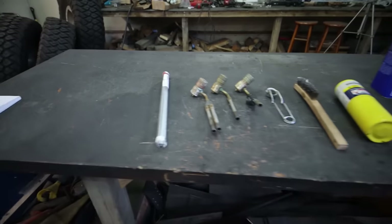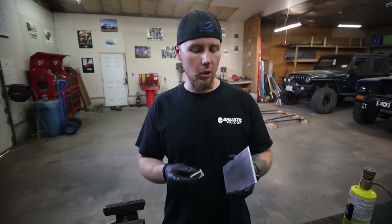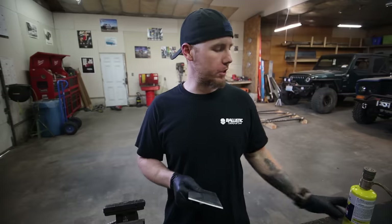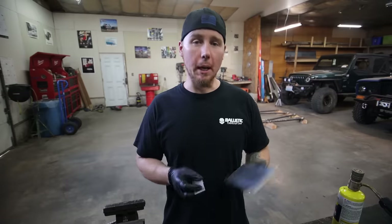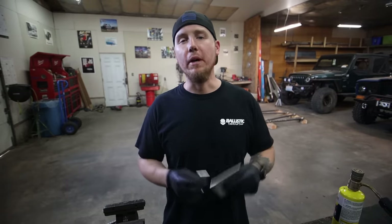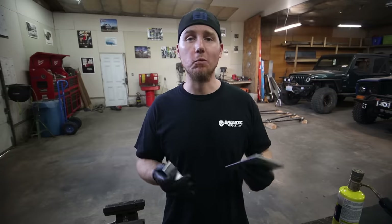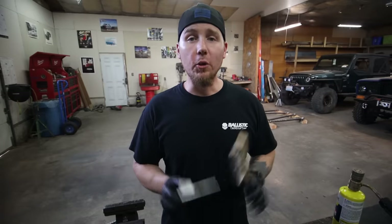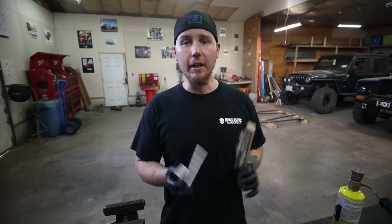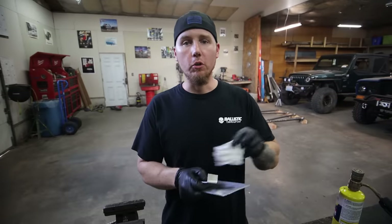For how inexpensive this stuff was, I was pretty surprised at the results. These are two chunks of scrap that I had laying around in the shop — they are 3/16ths, so it's kind of on the thicker side for just a single-ended torch. It's going to take us a little while to get it hot enough. The double-ended torch is obviously going to do a lot better at getting this hot fast. But for this video, I just want to show you guys how to do it with a single-ended torch because I think that's what most people have. Before you do anything, you have to clean this stuff up really good. It's aluminum — all you got to do is brush it up really good with the wire brush.